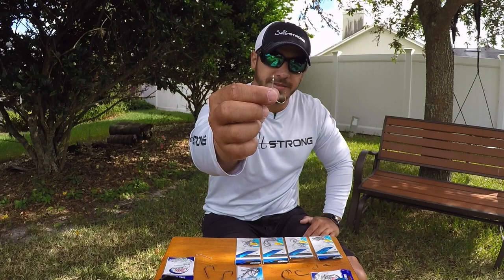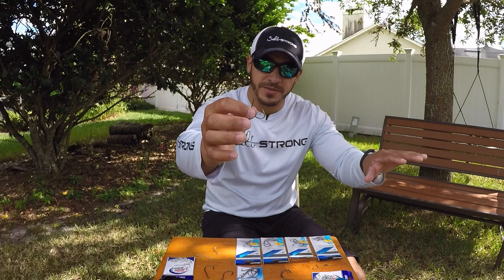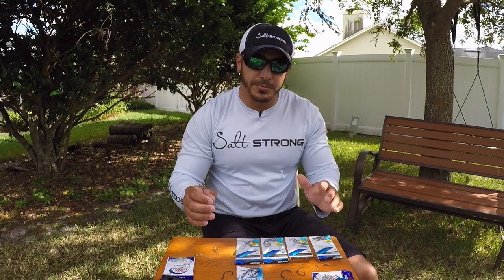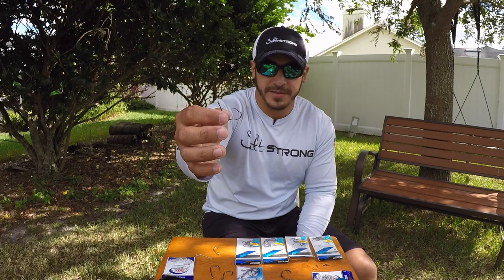The biggest thing to understand about circle hooks versus J hooks is whether you have to set the hook or not. With circle hooks, you don't have to set the hook. The fish just grabs the bait, runs off, and it hooks itself by the pressure of pulling on the line. With a J hook, you have to set the hook — if you don't, you run a chance of losing that fish. If you're fishing the flats, open water, no structure, I like to go with the circle hook because the fish can run freely and you don't have to worry about anything.